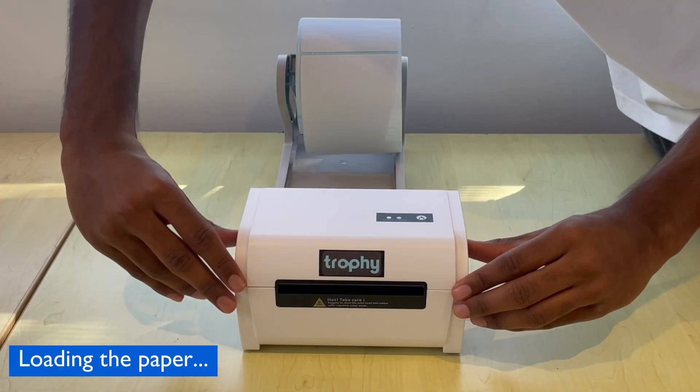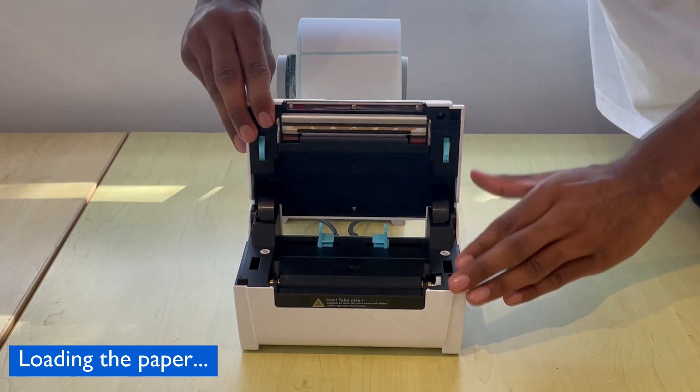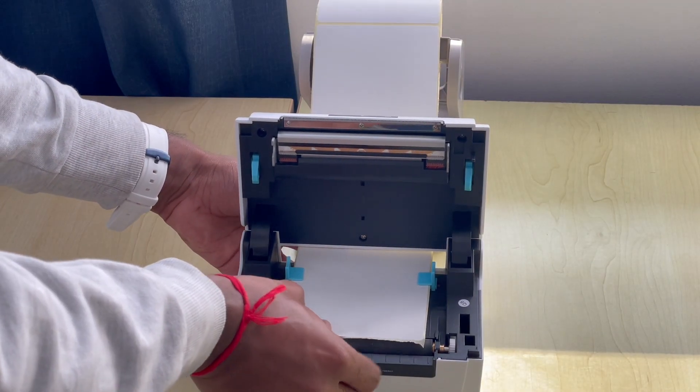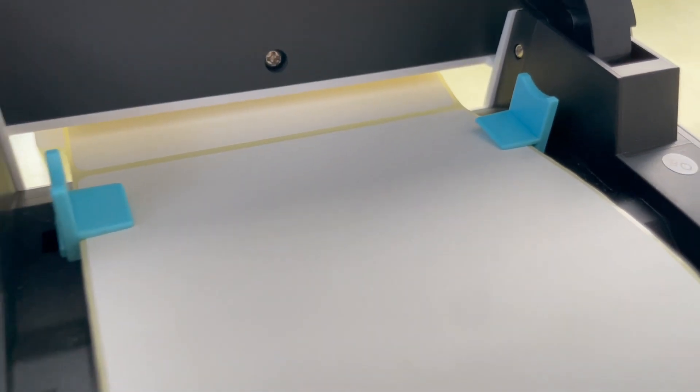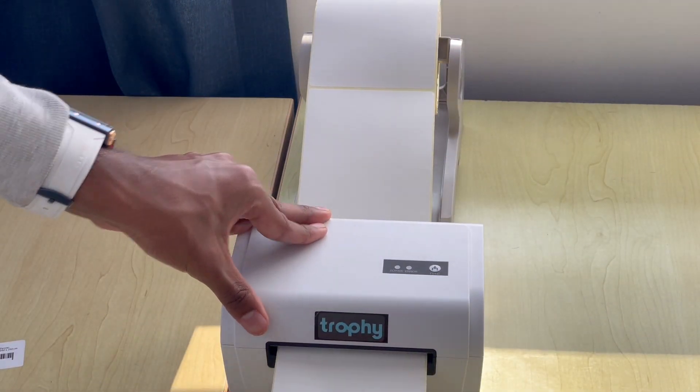To load your labels in, pull the two blue tabs towards you and gently lift up the top of the printer to expose the tray. Thread your labels through and in between the blue grooves as shown here. Now that your labels are loaded in, you can close the lid.